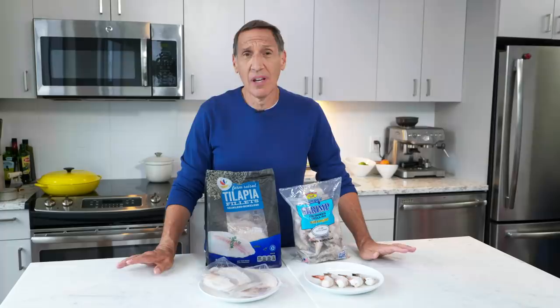Frozen fish might just be the freshest, smartest option. When I say frozen fish, I'm not thinking fish sticks — I'm thinking uncooked seafood that you buy frozen and defrost at home. With the exception of locally caught fish, almost all seafood we buy is frozen on the ship. So rather than allowing someone else to thaw it on their timetable, buy it frozen yourself and thaw it when you need it.